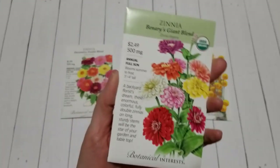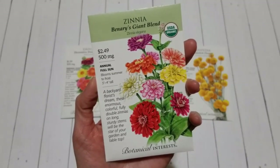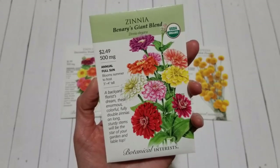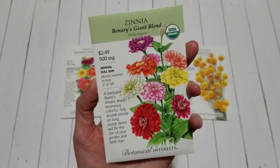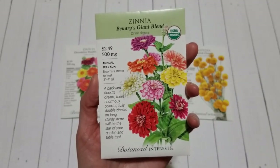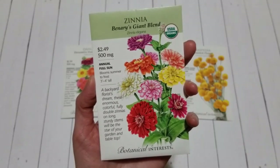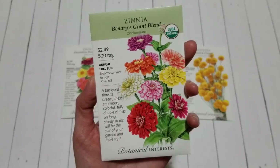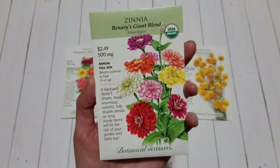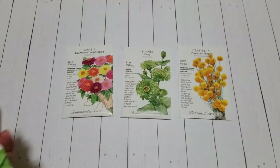Now back to the giveaway. For your chance to win this pack of zinnia seeds, you must first subscribe to this channel, and then number two, leave a comment down in the comment section of this video. If you are already a subscriber, all you have to do is leave your comment. If you are not a subscriber, subscribe and then leave your comment. You have until Sunday, March the 7th at midnight Eastern Standard Time to enter. If you have any other questions about the giveaway, look down in the video description below.